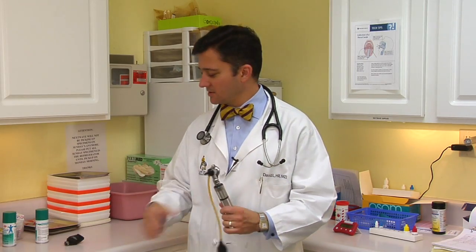So a few of our instruments: the stethoscope, the otoscope, and the ophthalmoscope. Go ahead and, if you can, familiarize your child with these — talk to them. And then when I come in with them, they won't be quite so scared. Talking about the instruments your child's doctor uses, I'm Dr. David Hill.